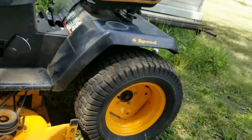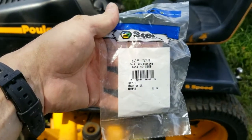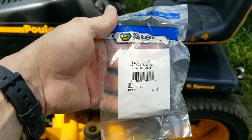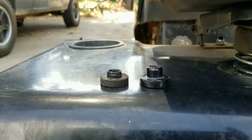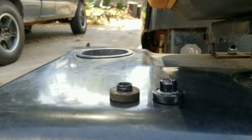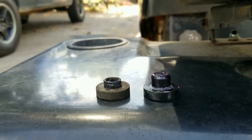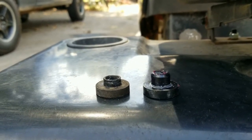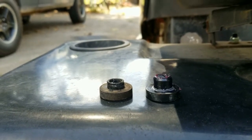Anyway, I bought this fuel tank bushing, and I'm gonna see if it fixes it. You can see the old bushing versus the new — I put some grease on the new one. It's got to go in the tank first, and then the fuel line goes up inside.